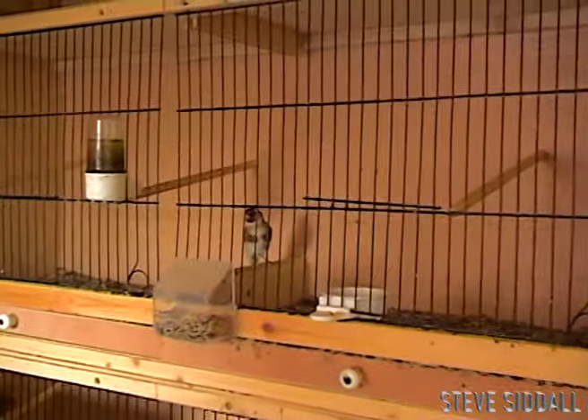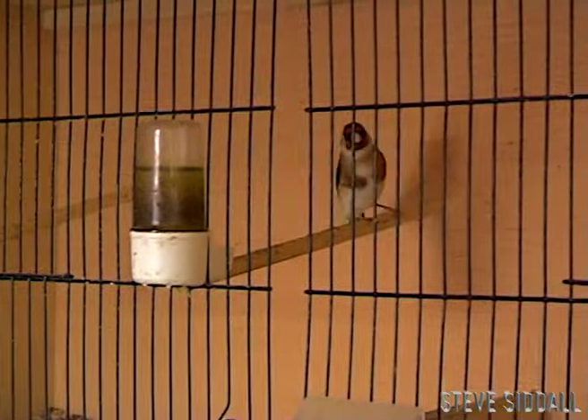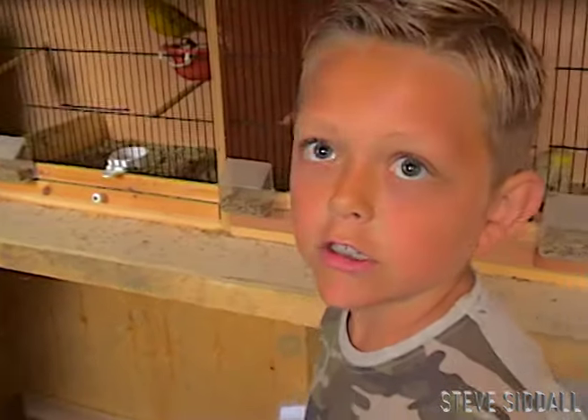And that up there is a little goldfinch - a little goldy. And he's an eggpecker, is he, that one? Yeah, he's an eggpecker. He pecks eggs. He's a little nonsense isn't he? Yeah, there's some blue and white - they smashed eggs. He's a little nonsense isn't he?